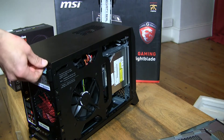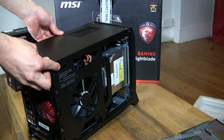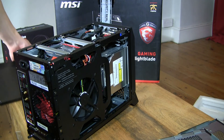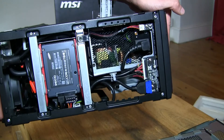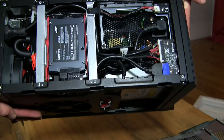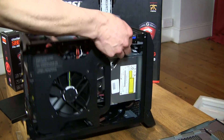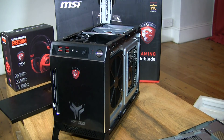We might be able to unscrew this and have a look at the top. That's what it looks like at the top. Okay, so that's it — that's the quick look of the system. Thanks for watching and happy gaming, we'll see you next time.